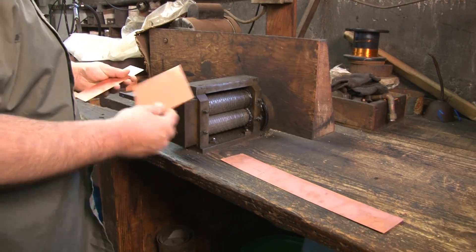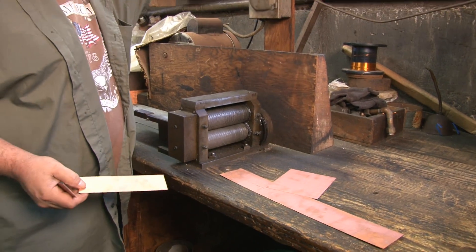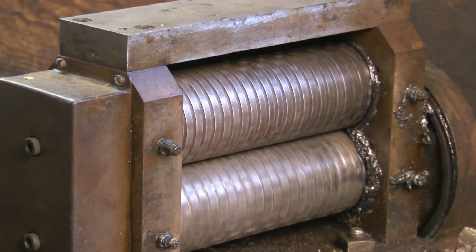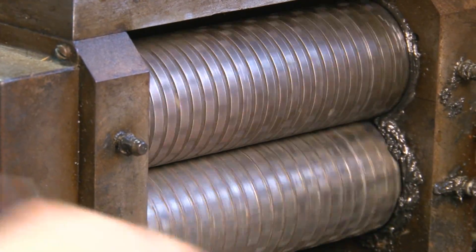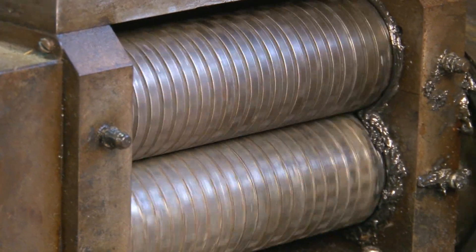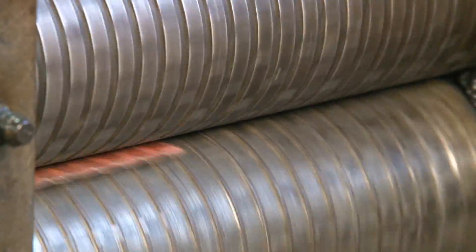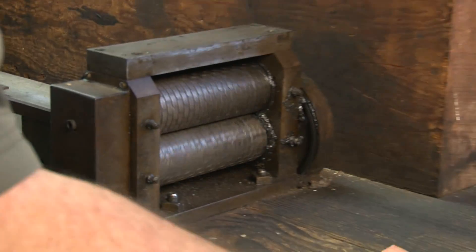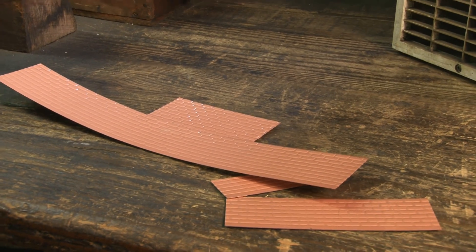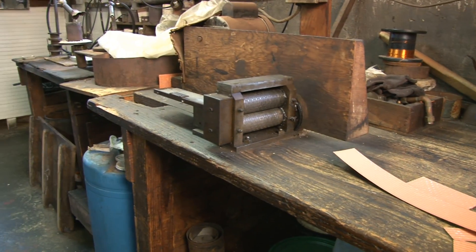And here we are putting the brim pattern — bricking or embossing — on both the smokestack and firebox. You can see everything is hand-made, labor-intensive, nothing is made in China, all made in the U.S.A.